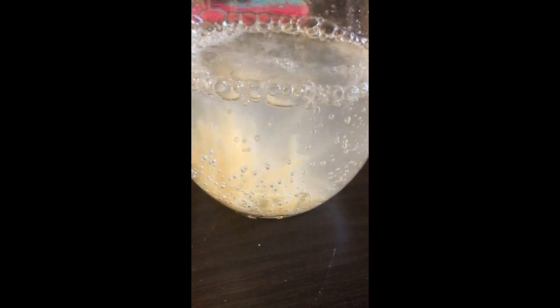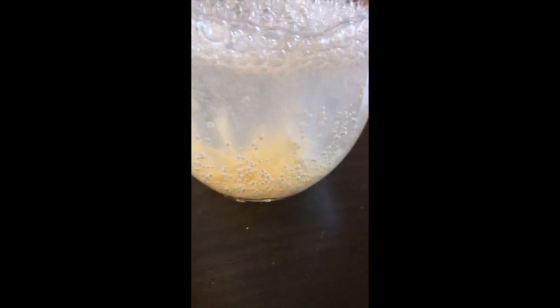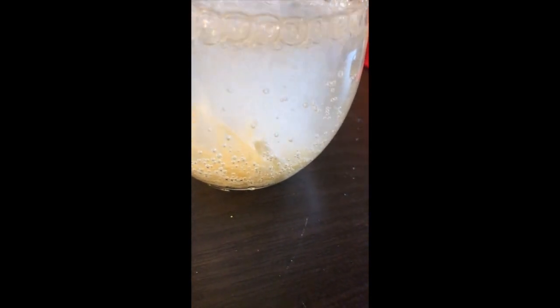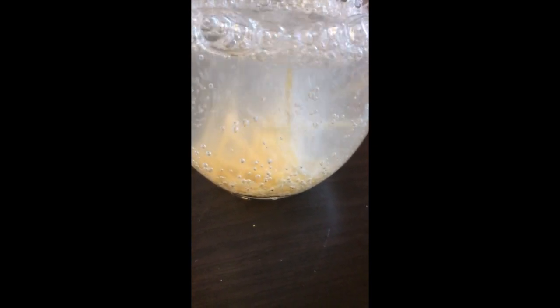Do you guys see the spaghetti? It's dancing! ¿Pueden ver el spaghetti que está bailando? Do you guys see it moving? ¿Ven que están moviéndose? ¿Están bailando los pedacitos de spaghetti? Y le siguen echando para que sigan bailando. If you keep adding more, they will continue to dance.